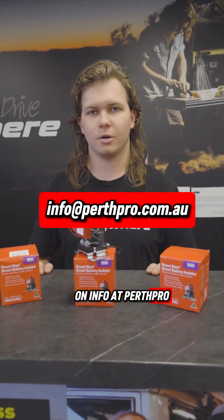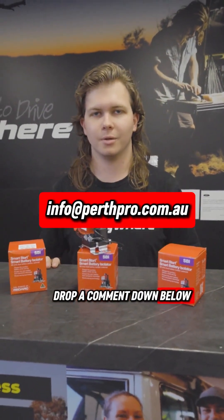If you've got any other questions, email us at info@perthpro.com.au or drop a comment down below. See you in the next one.